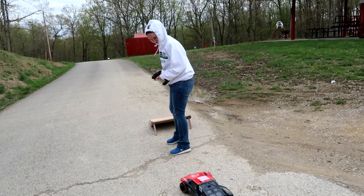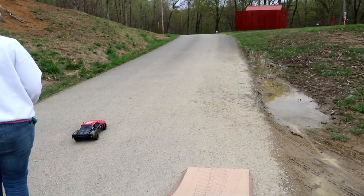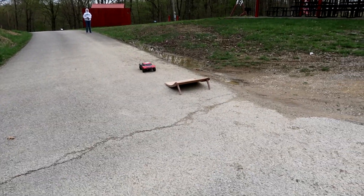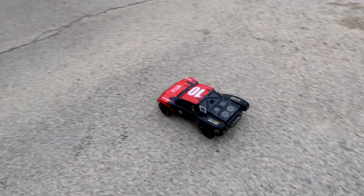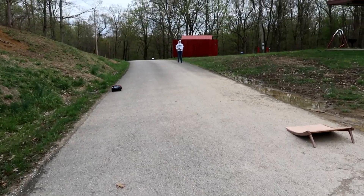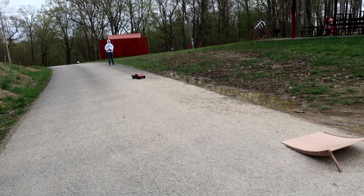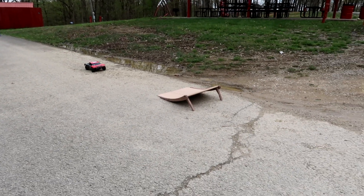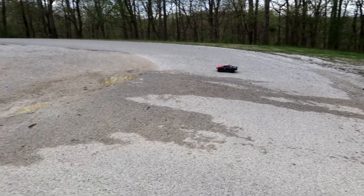This is embarrassing. How long have we had it? I didn't think I was even gonna drive. Okay, on the wheels — go again girl. We probably should not be doing this on the asphalt. Yeah, let's not do the asphalt.